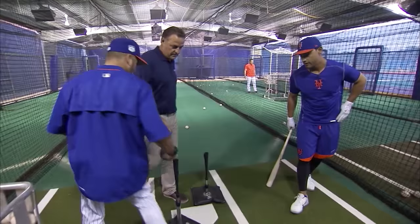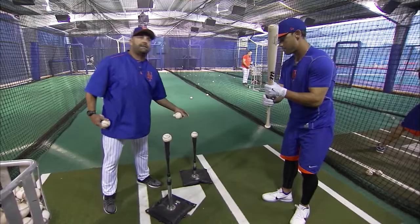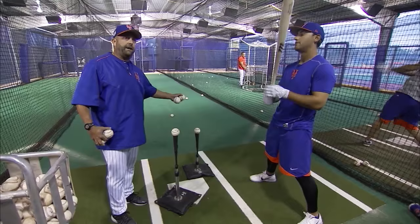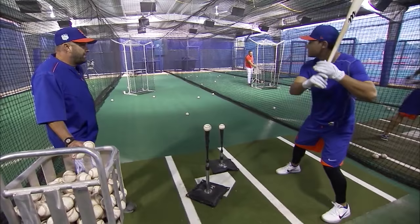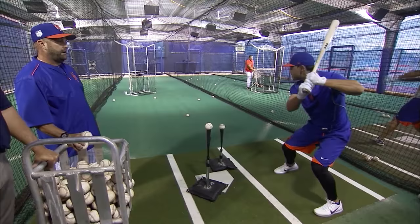All right, when we start off — obviously Michael just starting out here — we're going to start out with an inside-outside drill. What I'm going to do is give him a cadence and he's either going to hit the outside pitch or the inside pitch. Here's how it works. You ready, Fordo? All right, let's do it. Outside.